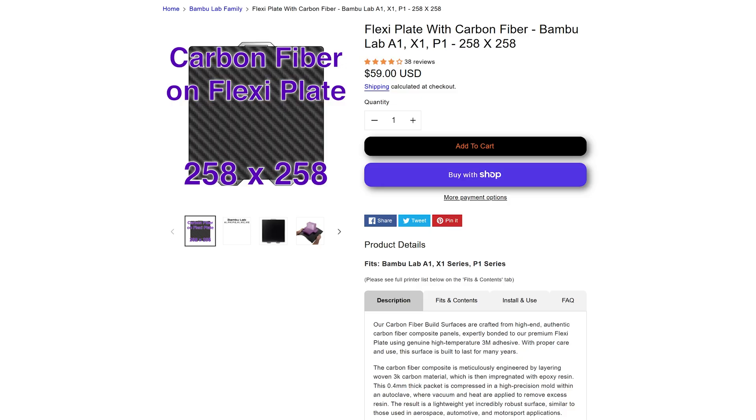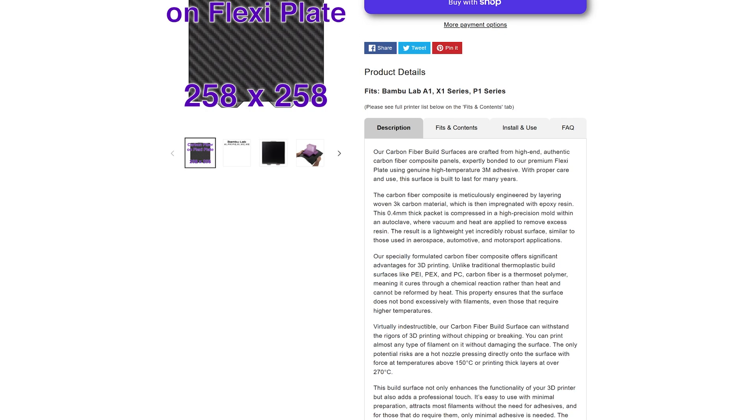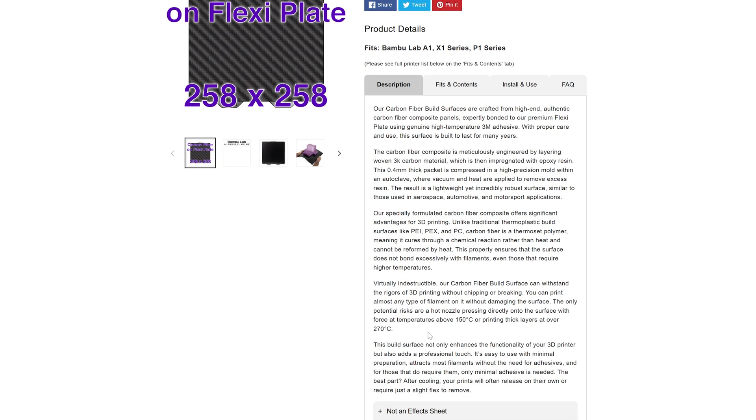On the website, you can see here: carbon fiber flexi plate, 258 by 258, and they're selling it for $59. I know some viewers will think that's maybe a little on the expensive side compared to some things they see elsewhere, but they make good stuff and they're definitely worth it. In the description, they talk about how they make their carbon fiber — this is a plate that's virtually indestructible. They put a lot of work and effort into this.